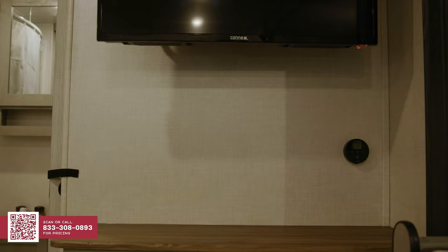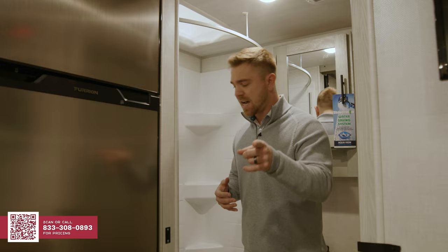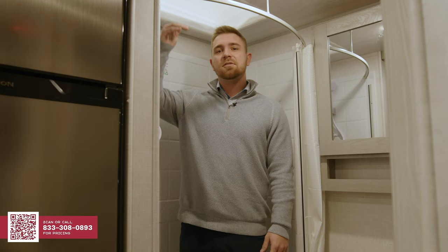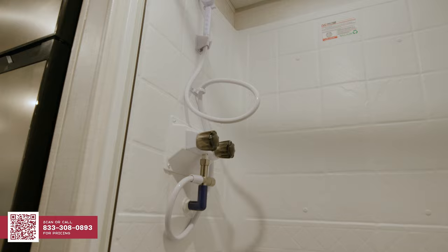Talking about the convenience, this is going to be a 12-volt, 32-inch TV — this runs straight off your battery. You don't need to be plugged in to use this TV. Going into the bathroom, we're going to see a couple things. I am six foot, and you're going to notice this is 82 inches of ceiling height — it's a lot of head space. You have a lot of room because of this 82-inch ceiling height.